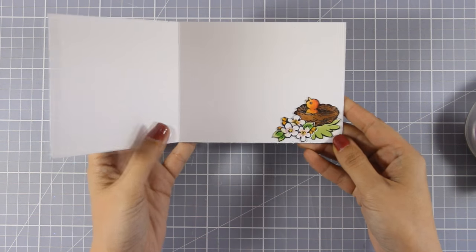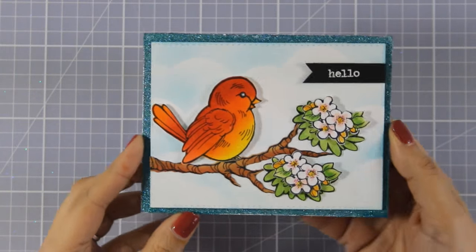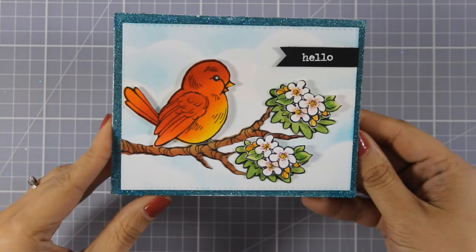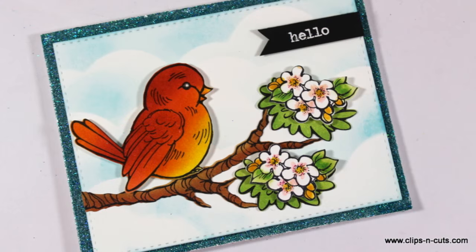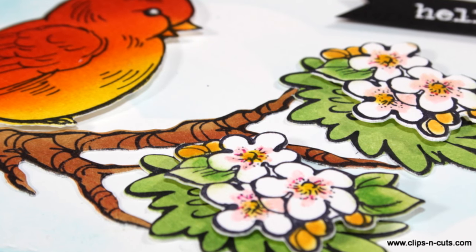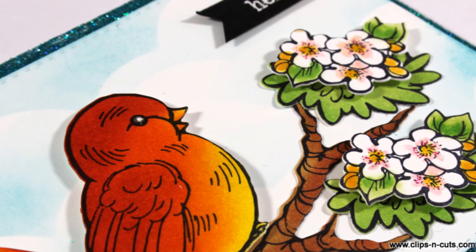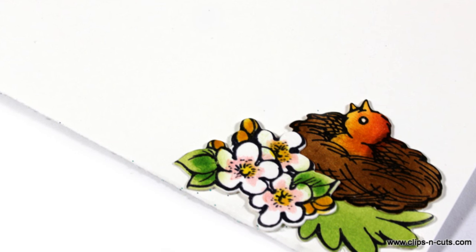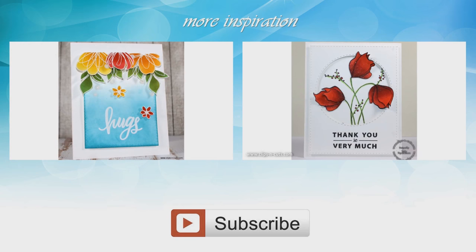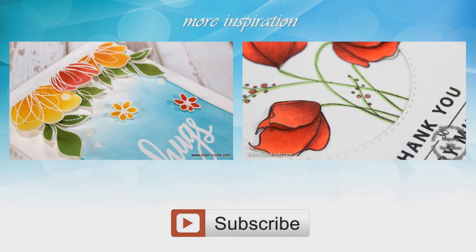And this finishes the card for today. I hope you had fun and got inspired. If you did, don't forget to leave me a comment as well as give me a thumbs up on my YouTube channel. Here are some close-up photos of the card I made today. And if you need more inspiration, here are two more videos that I made a while back. Thank you all for watching!